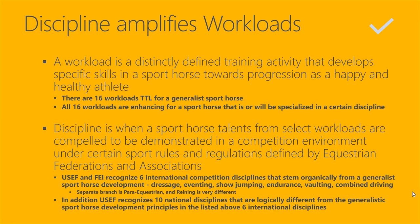USEF and FEI also recognize, as a separate branch not organically stemming from generalist sport horse development, paraequestrian and reining. These disciplines are very different — they have very different principles and focus. In paraequestrian, the focus is more on the human and human abilities are taken into consideration with greater care. Reining has very different training principles, performance, and technique.